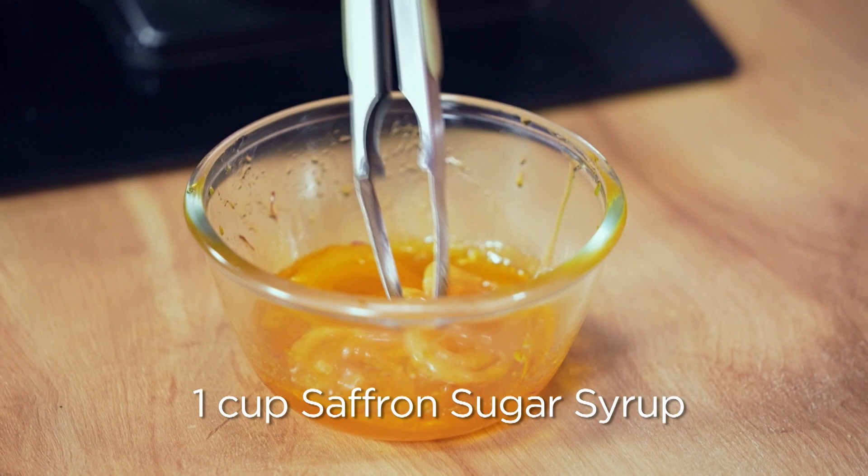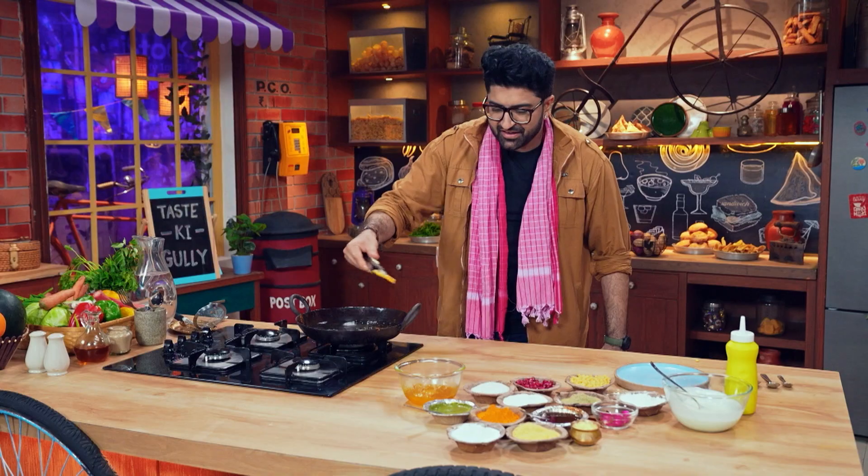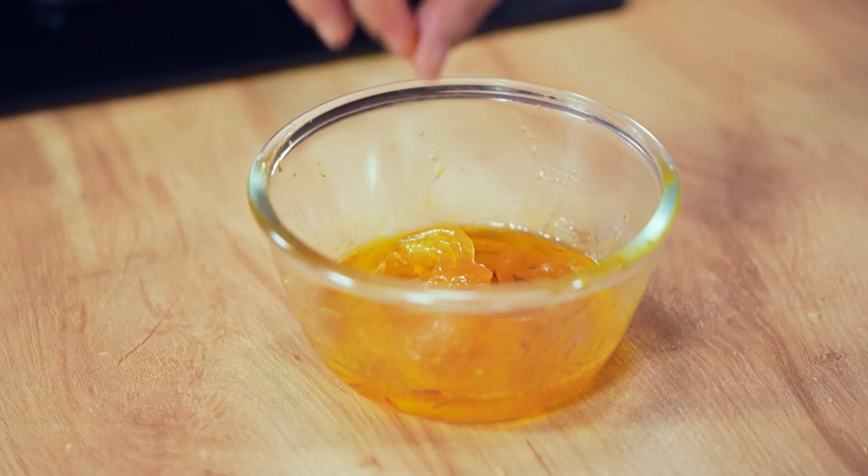I've already made this kesar chashni. You can see how it looks.